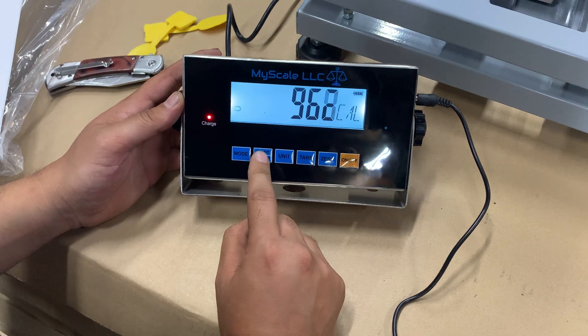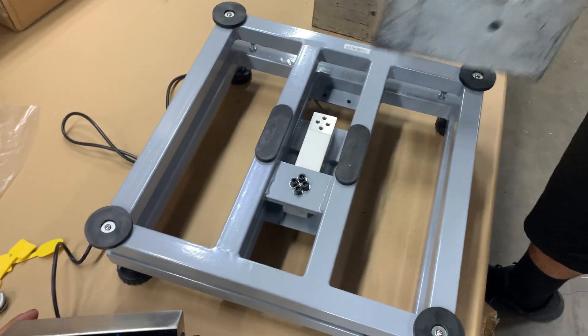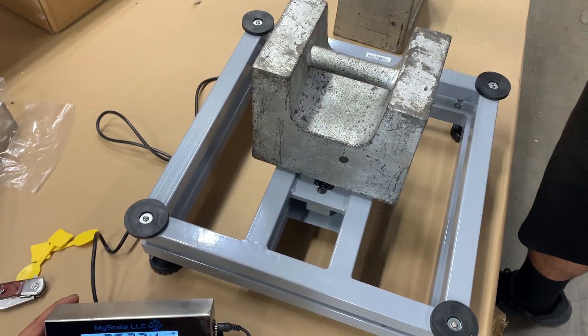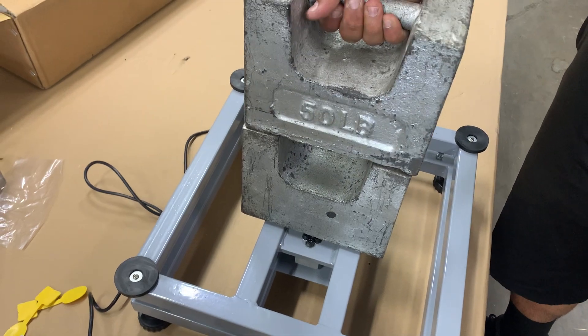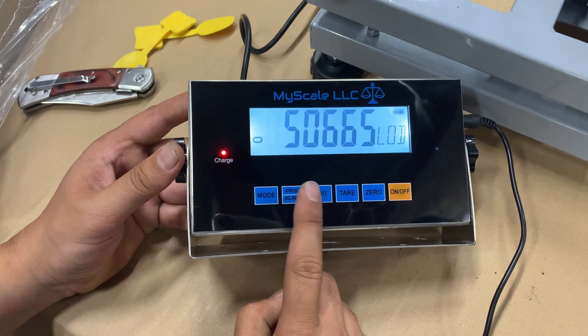Hit the print button again. Over here is where we enter 100 pounds, so go ahead and place the 100-pound weight on the scale. You'll see the numbers move around, and then go ahead and press confirm.